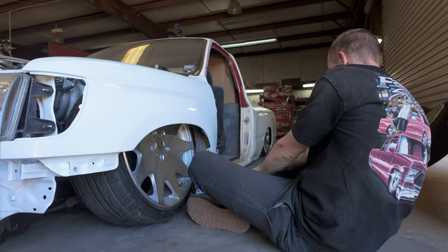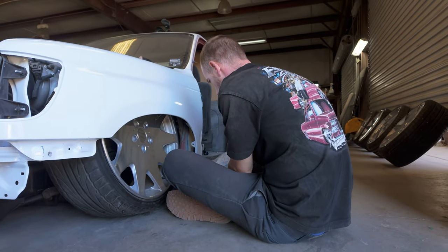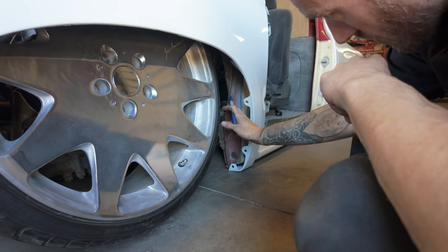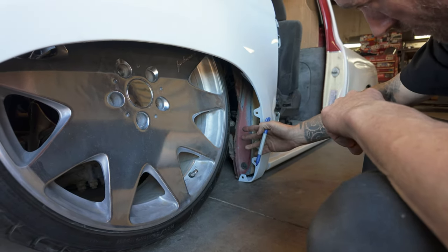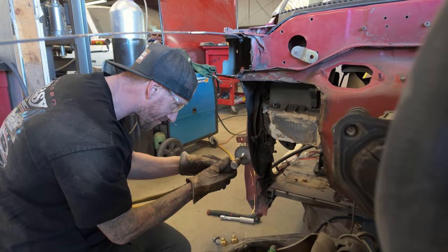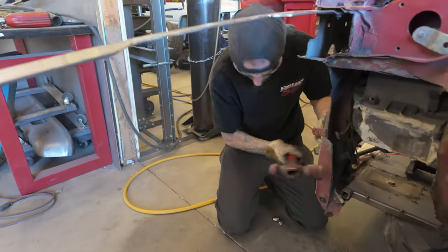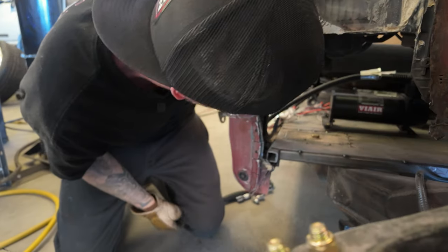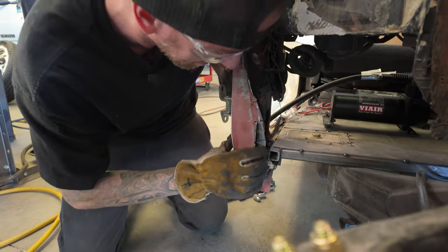I don't know how much removing we're going to be doing. I think we might just end up folding it over, because you don't want to see any of this. I'll hammer all that stuff back - it's still there, it's not even moving. I don't think our roll-on pinch idea is going to work. The whole pinch is separating.